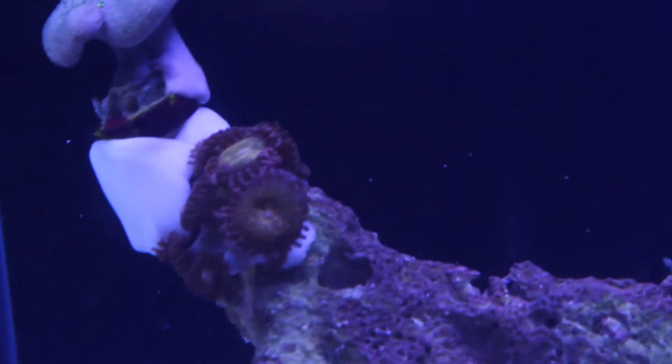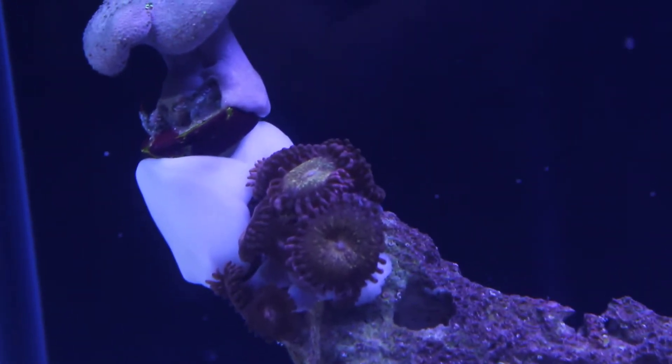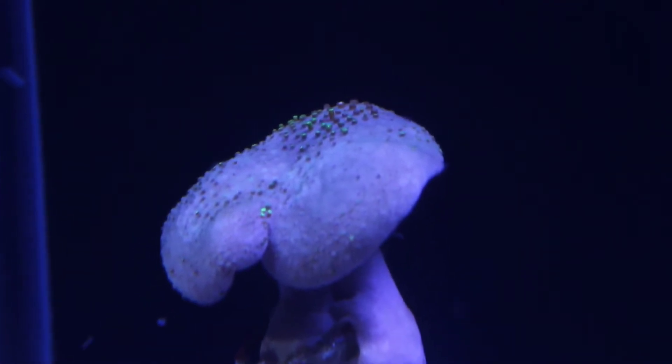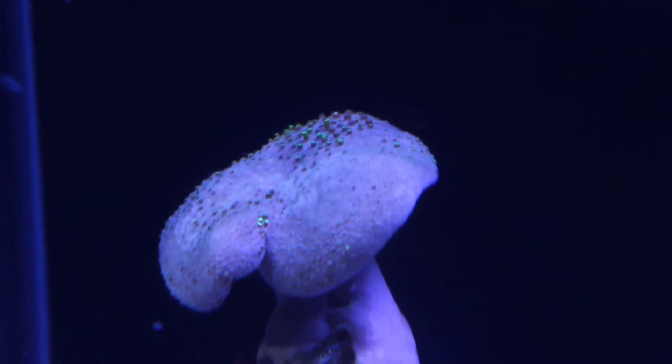Here you can see the pallies opened up right away. This toadstool however is taking its sweet time. It may be shedding its skin and they can be finicky at times, but I'm not too worried.